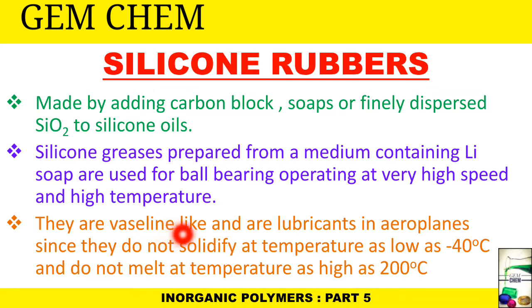Here we end the topic of silicones. From the next video of inorganic polymers, we will see boron-nitrogen compounds — specifically inorganic graphite known as borazine. Hope this was helpful; thank you for watching, and do not forget to like, share, subscribe, and comment.